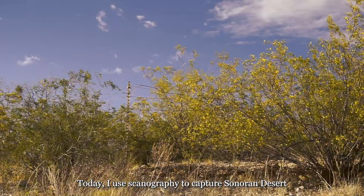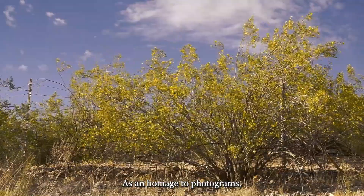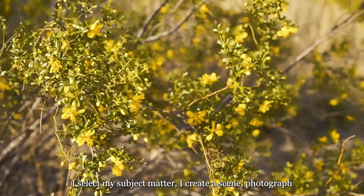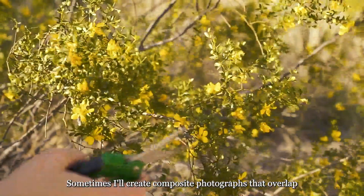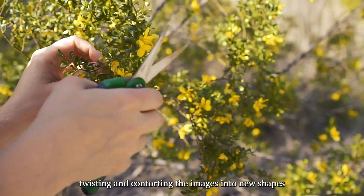Today, I use scannography to capture Sonoran Desert botanicals as the seasons change throughout the year. As an homage to photograms, I like to call these images scannograms. Most of these I process similarly to typical photography — I select my subject matter, create a scene, photograph the piece, and mildly edit the photographs in Lightroom. Sometimes I'll create composite photographs that overlap the images, twisting and contorting them into new shapes and scenes that I wasn't able to capture on the scanner bed.